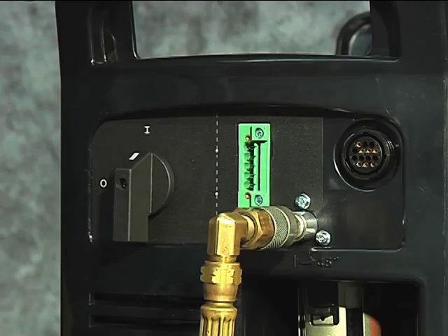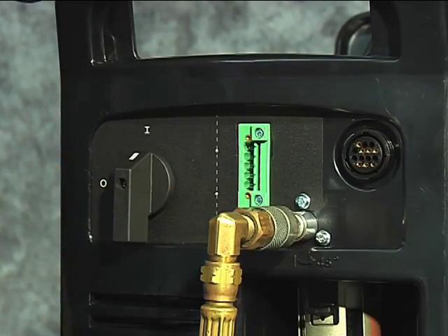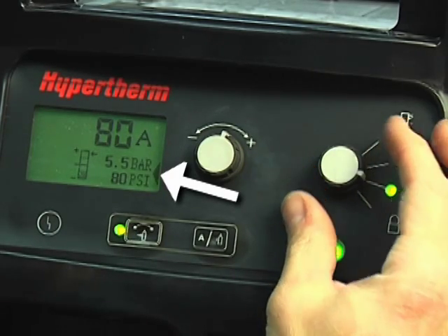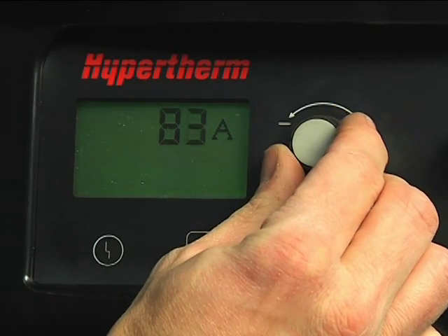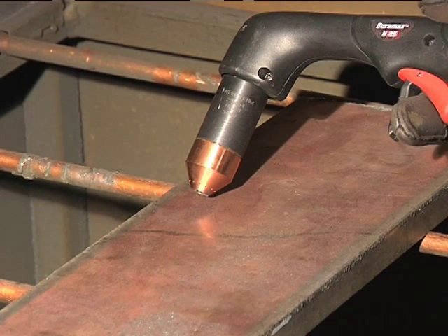To gouge, first turn off the system, install the gouging consumables, then restart the system. Set the mode switch to gouging, which is next to the bottom position. The air pressure will automatically be lowered for gouging. Adjust the amperage knob to 65 or 85 amps for full gouging power. If you want to move the torch at a slower speed for greater control, then lower the amperage. Hold the torch at approximately a 45 degree angle from the workpiece, with a small gap between the torch tip and the workpiece.